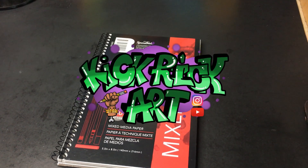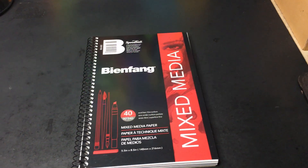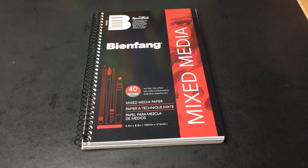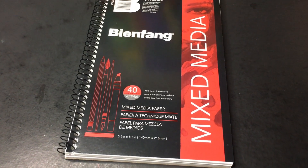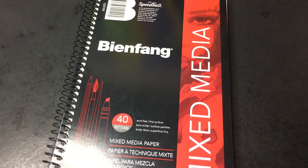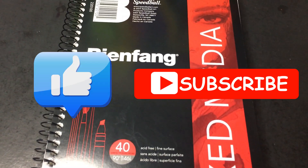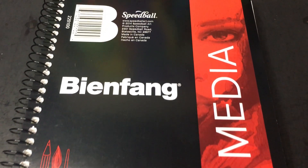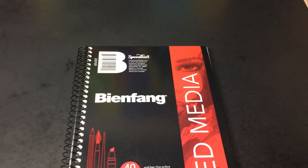Hello everyone, welcome back to my channel! I have a very special video for you today. Before we get into it, make sure you like and subscribe to my channel to see more of my videos — I push videos pretty much every day. Now onwards to what this video is all about.